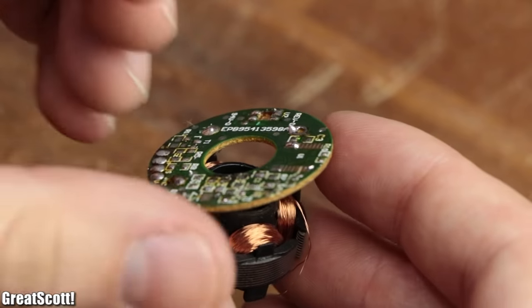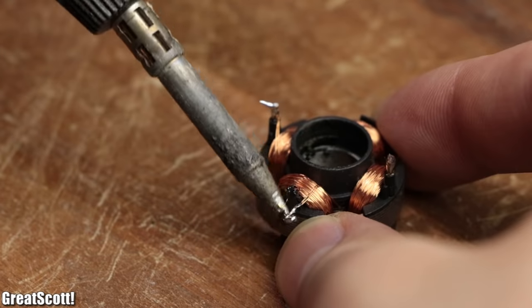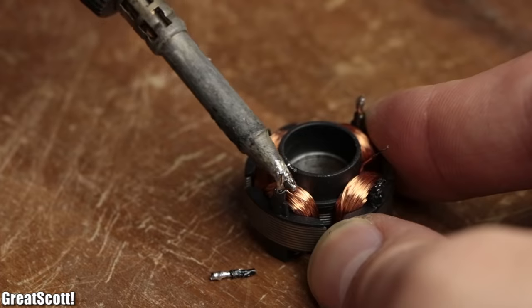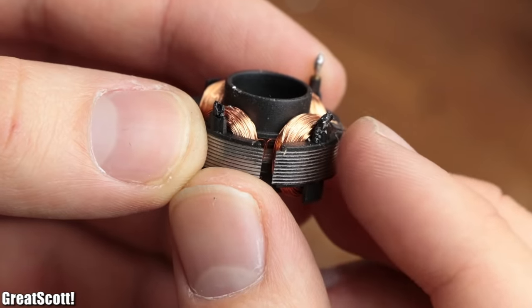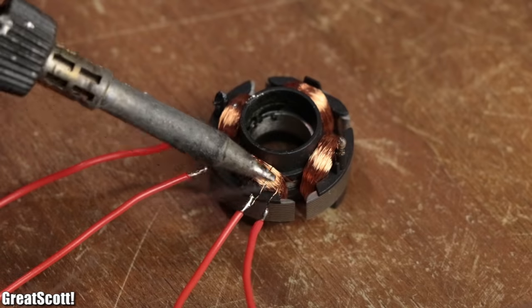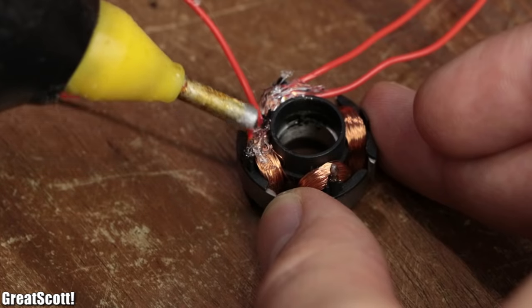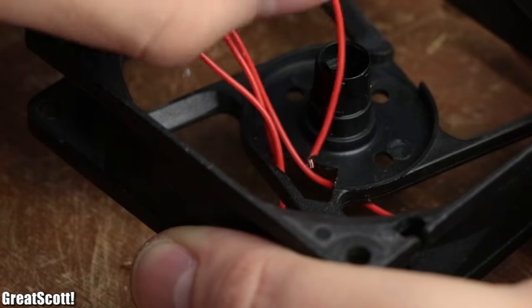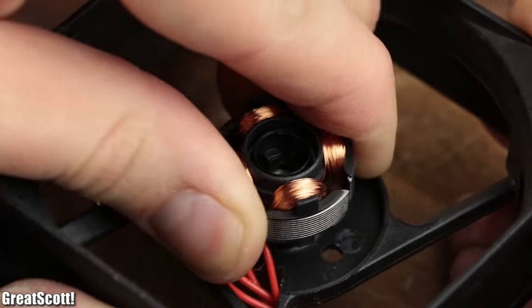Then I heated up the connector pins of the stator to remove the driver circuit, and continued by unsoldering the two coil wires from two connector pins. What we want in the end are four wires sticking out from the stator, to which we solder four extension wires, secure them with hot glue, redirect them out of the PC fan case, and position the stator back in its original place.